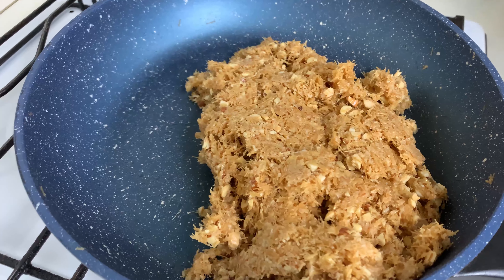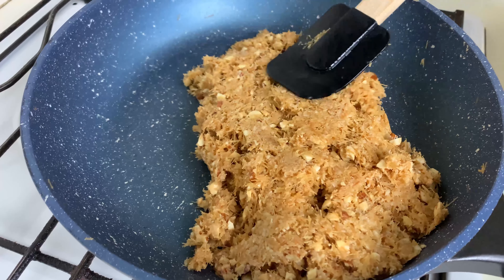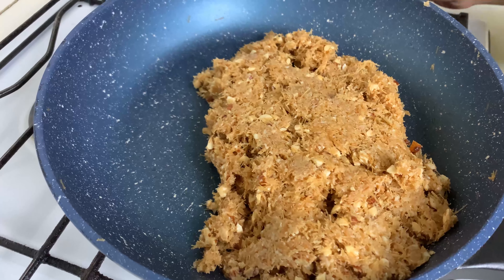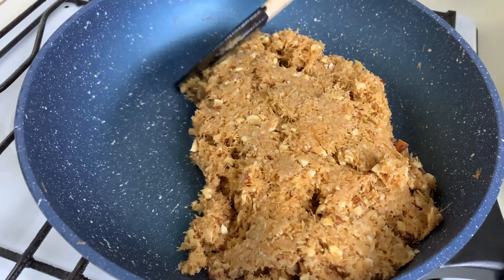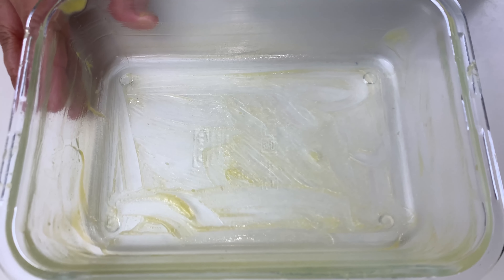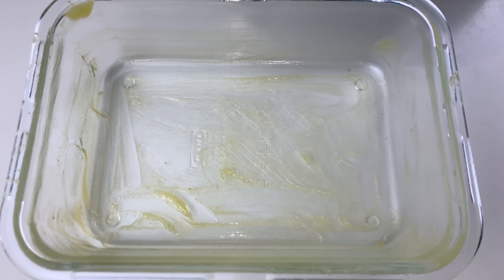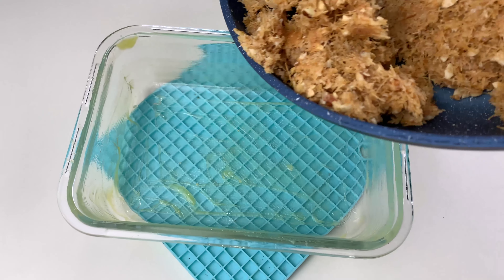It's been another 3 minutes and as you can see the whole mixture is forming into a lump. Switch off the gas. I've taken a glass pan, greased it well, and now I'm going to pour the mixture into it to set the semai barfi.